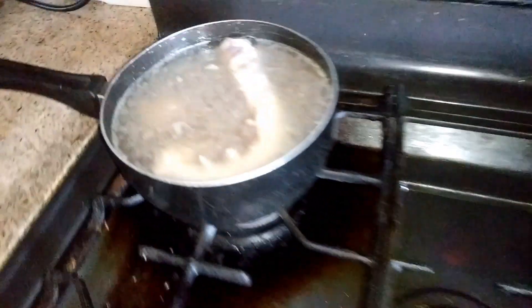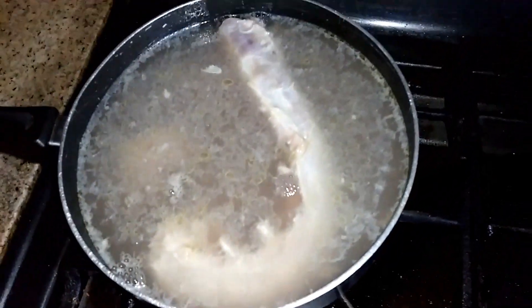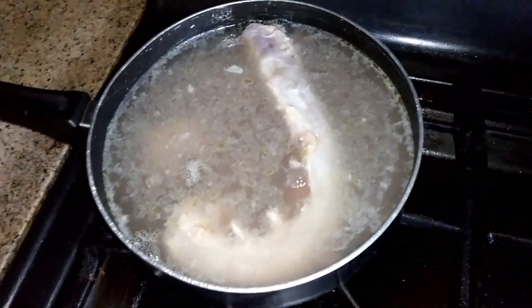And of course the innards are being cooked up in here — neck, heart, gizzard, liver. Yum yum yum.